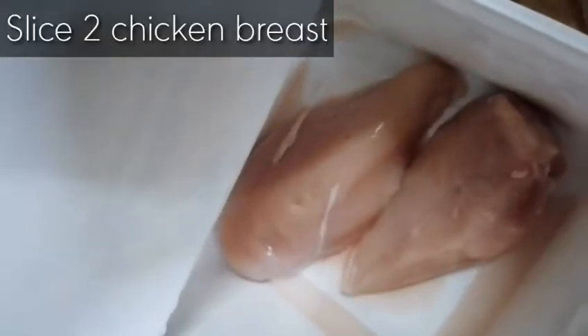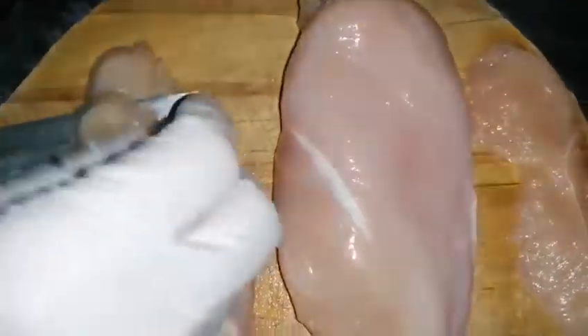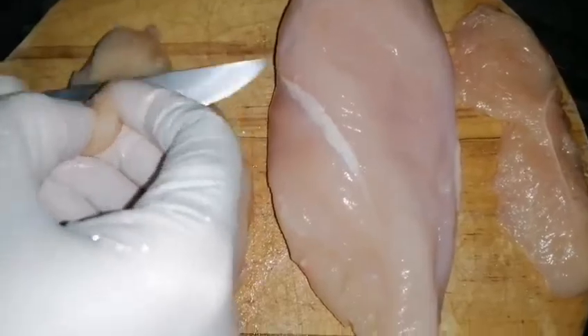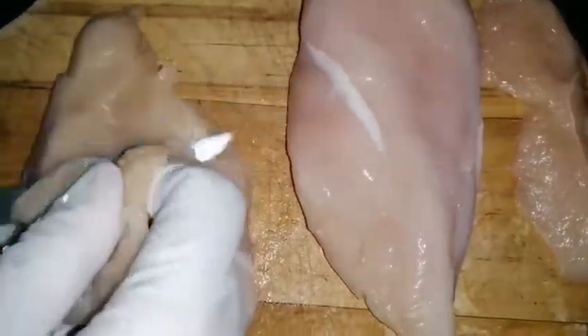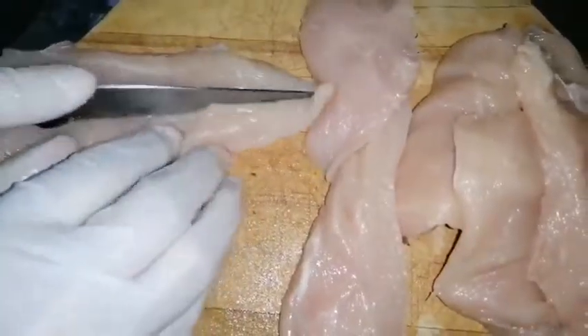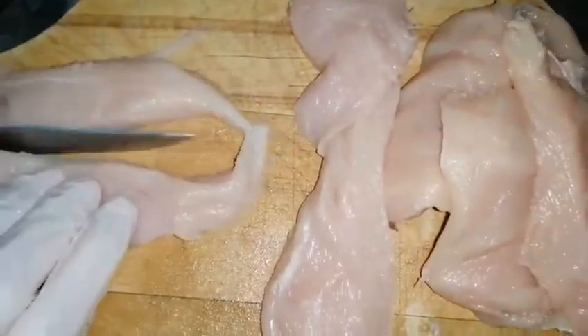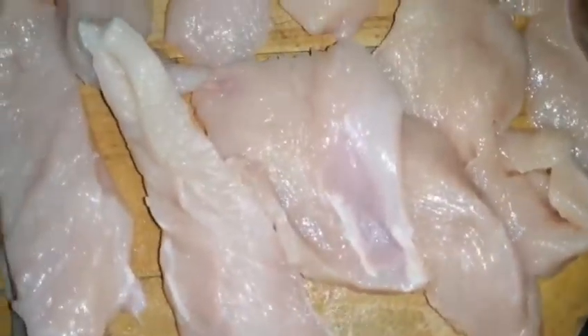First of all, we will take two chicken breasts and slice them. You can slice them in a longer shape, but here we will be making them in strip shapes. Try to make them thin, because if you make them thick they won't cook well — it will be harder to marinate and cook them and it will take longer time.